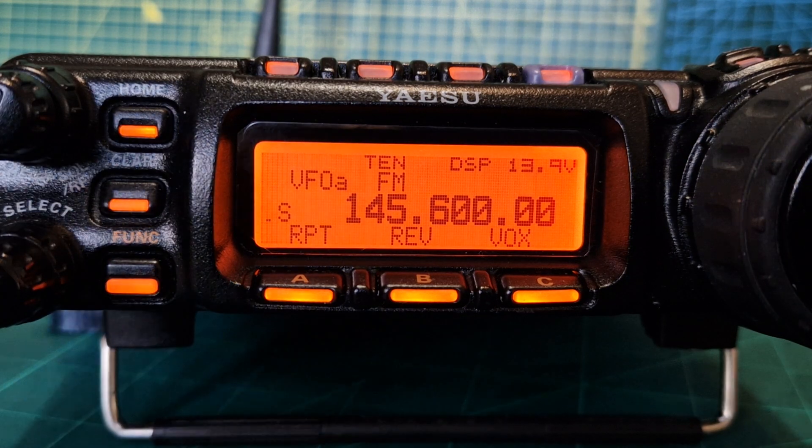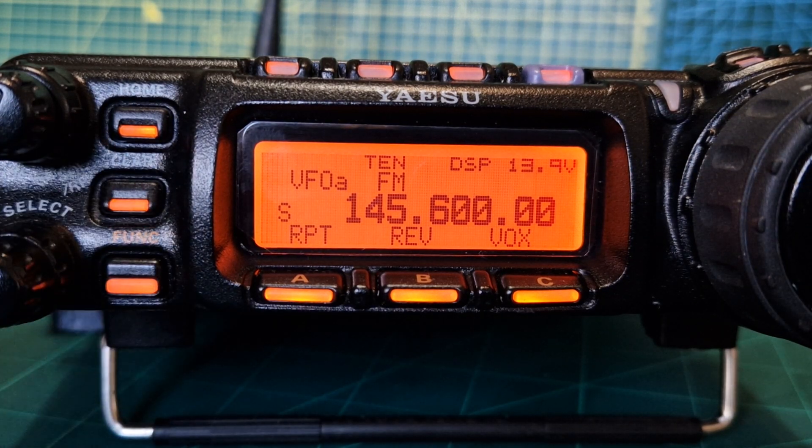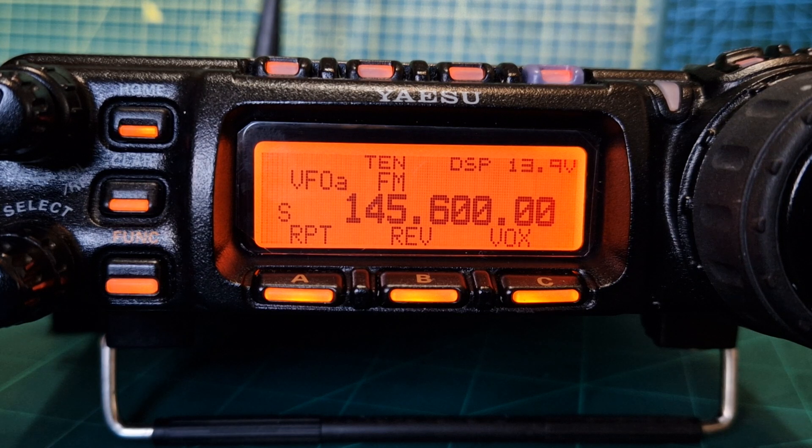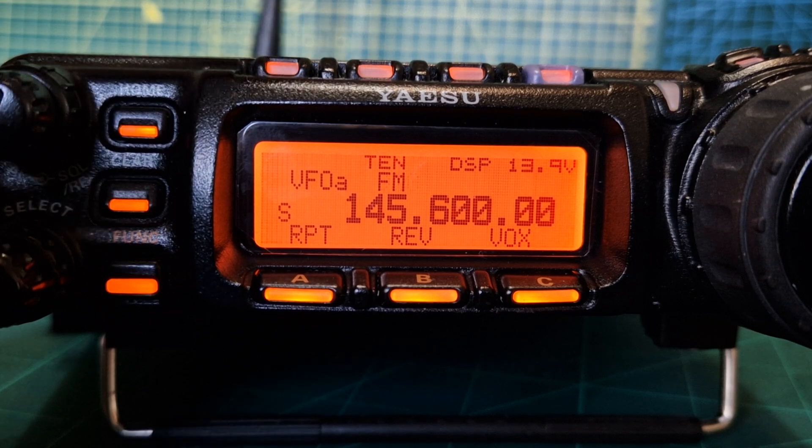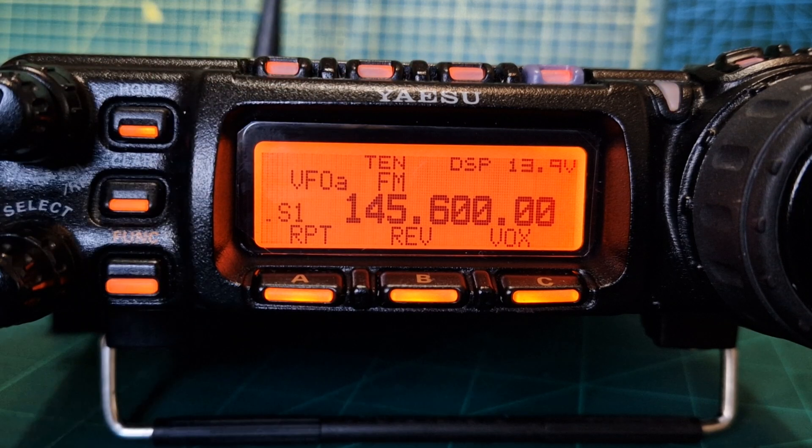Turn the frequency until you get to the output of your repeater, which for us is GB3WR — 145.600. The next thing is to set the mode. We want FM, so use the up and down arrows until you see FM.